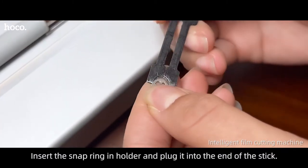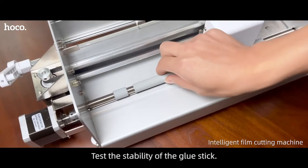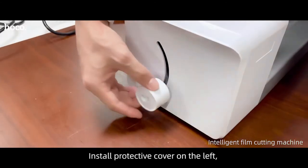Insert the snap ring and holder and plug it into the end of the stick. Test the stability of the glue stick. Install the protective cover on the left.